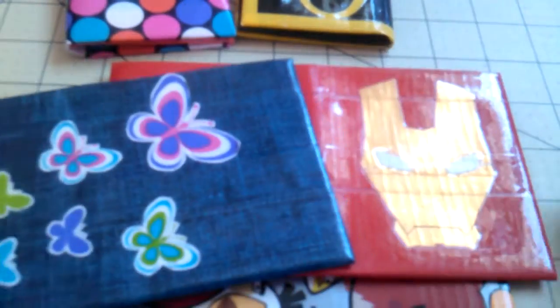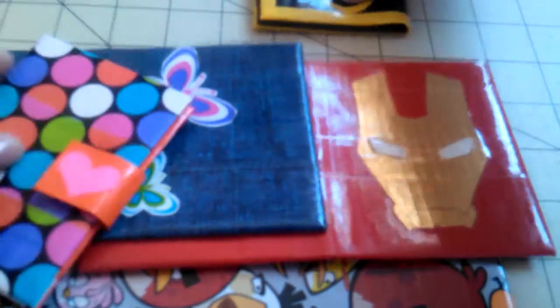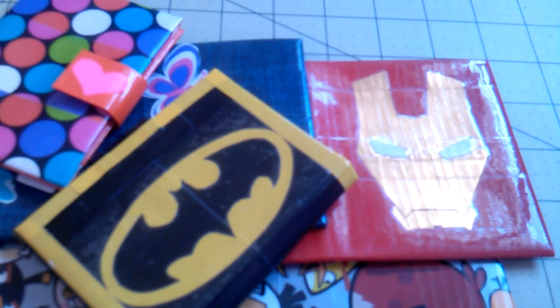Those are all my wallets — thank you guys for watching! Stay tuned for any future update videos that I'll try and upload pretty soon. Thank you for watching, guys. Bye!